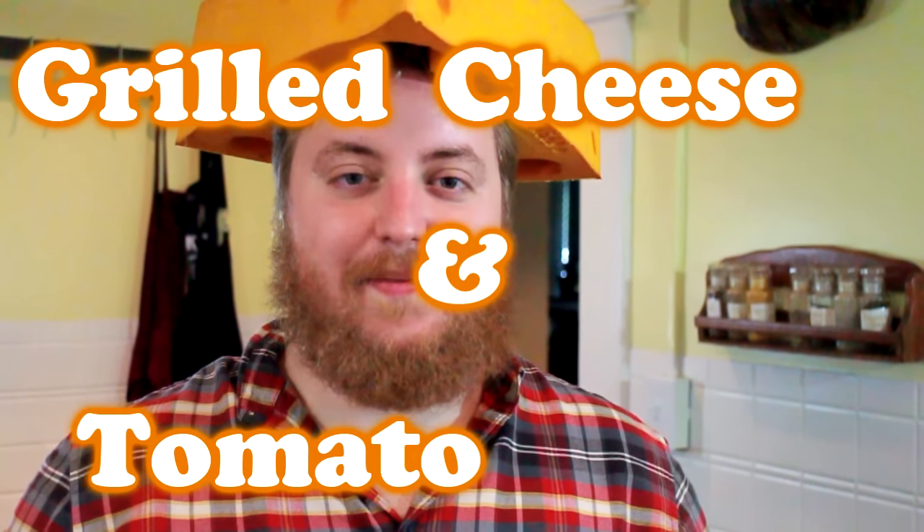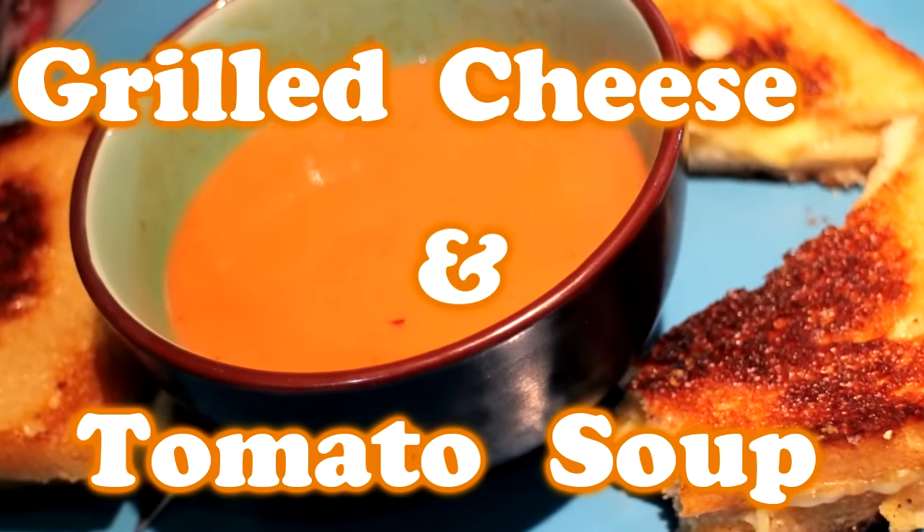Hello! Tonight on Pretty Good Cooking, I'm going to make grilled cheese and tomato soup. The classic! My favorite lunch from the school cafeteria when I was a wee lad. I think that's only because it's the only thing they didn't manage to mess up, because you can't mess this up.